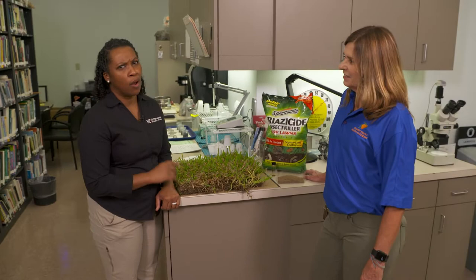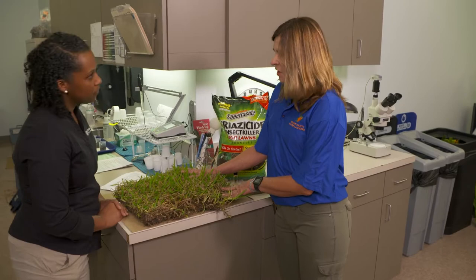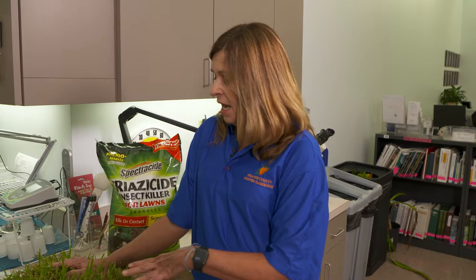Did you know that pests can come from over-irrigation and mowing your lawn too short? Here with me today is Master Gardener Debbie to tell us about one of those pests. This is a piece of St. Augustine sod, which is the most popular grass in Florida, but it's also popular to an insect — this chinch bug.